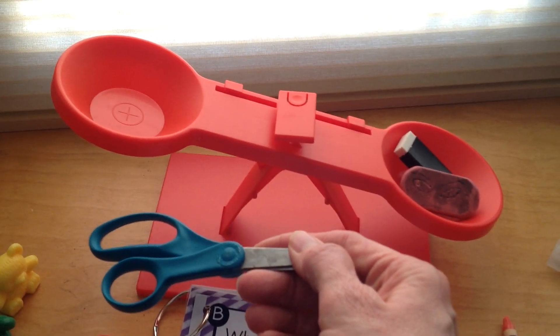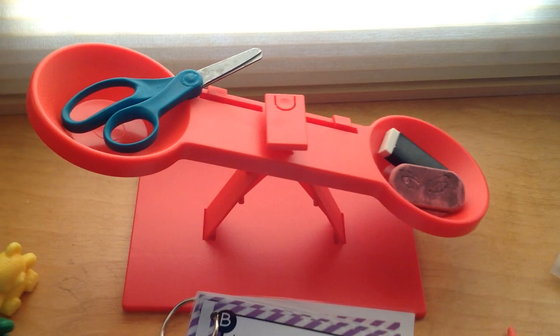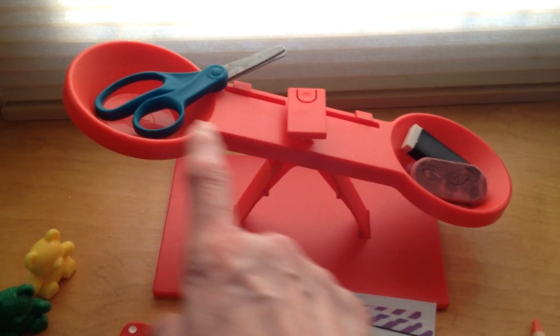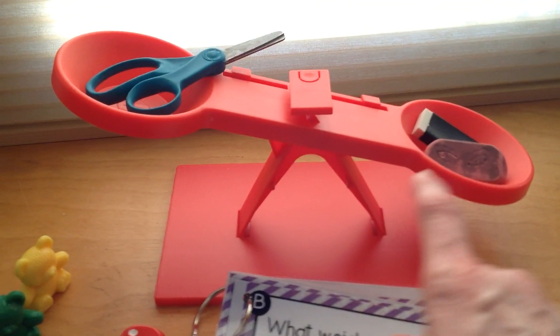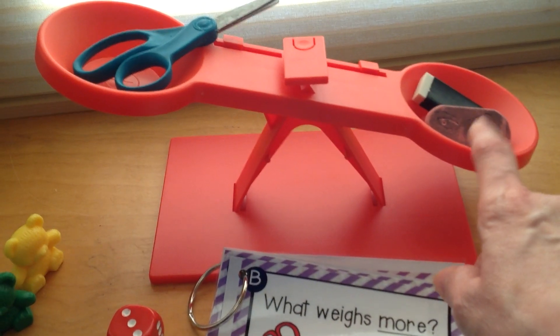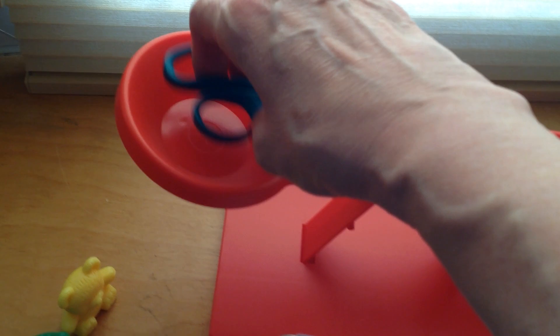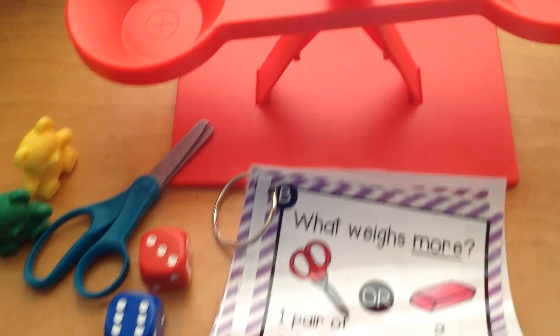You've got your guess — here we go. Take a look. What's heavier? The two erasers, right? Because the scale is leaning down on this side. That means the two erasers are heavier. Let's take the scissors and the erasers out and try another weight challenge.